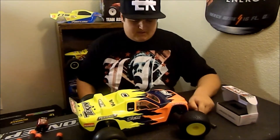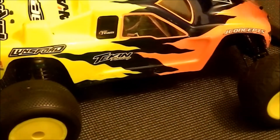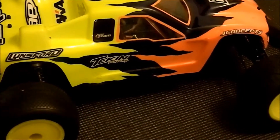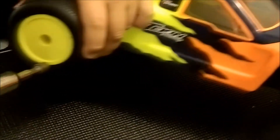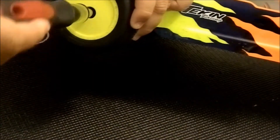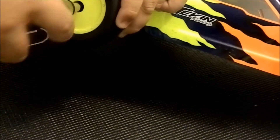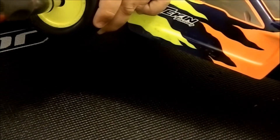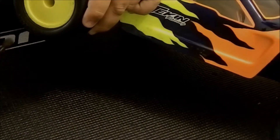Let's get into it. I'll show you guys how I put my motor into my RC car. The first thing I will do is make sure my tires are off — well, just the one tire on the gear cover side. It just makes it easier when you're trying to take the gear cover off and putting the motor in and adjusting it. So make sure you guys take off your tire like so.